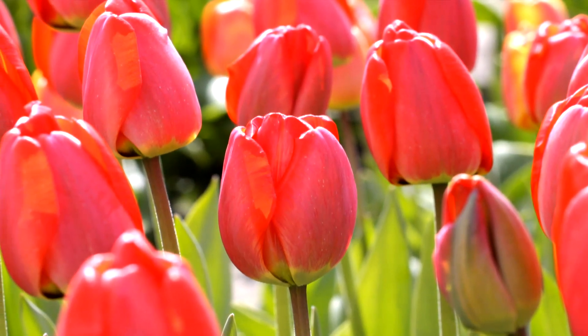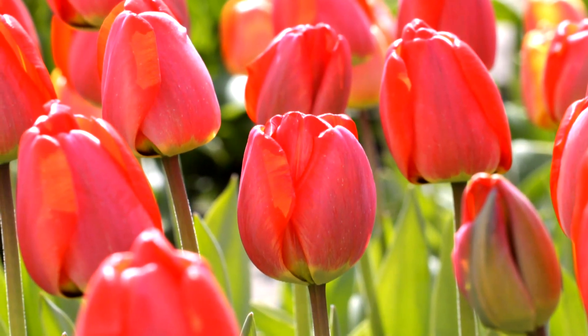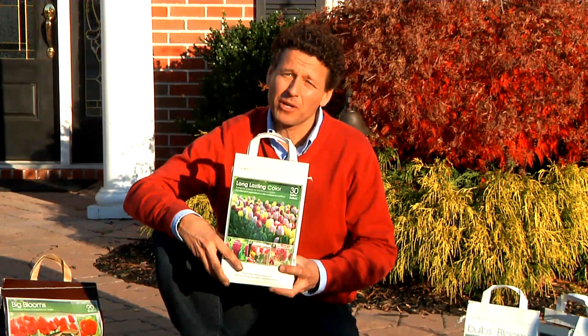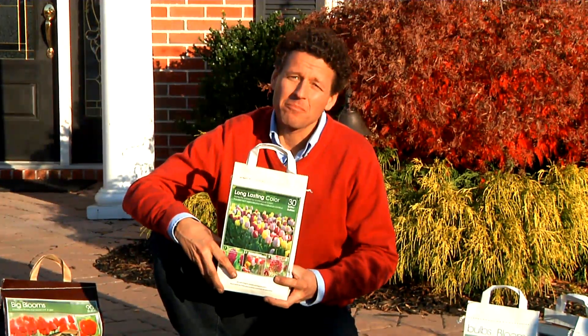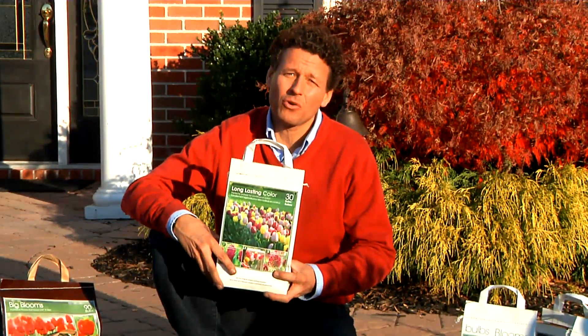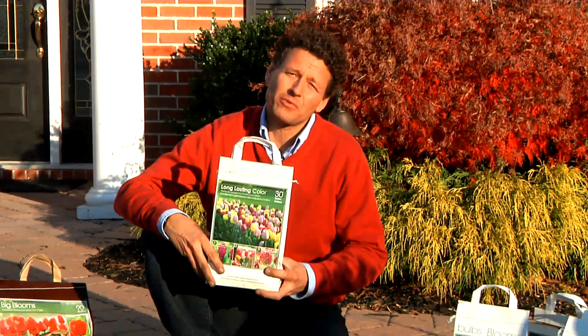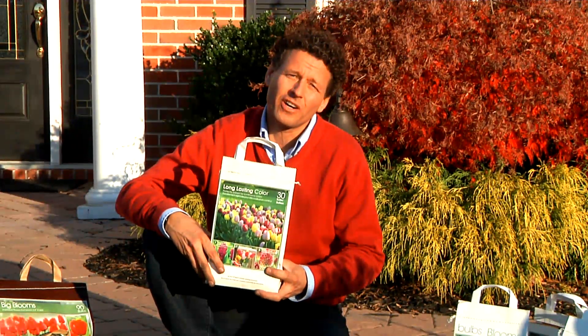So this is how you plant a continuous blooms garden that will give you flowers pretty much through the entire spring. My name is Hans Langeveld and I'm co-owner of longfieldgardens.com — come to our website for more tips and videos to help you grow beautiful gardens.